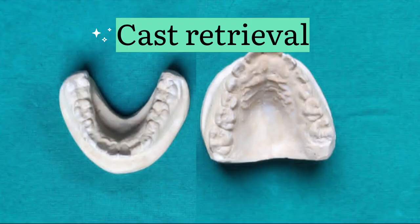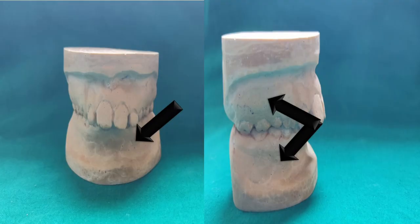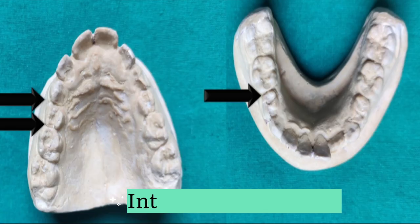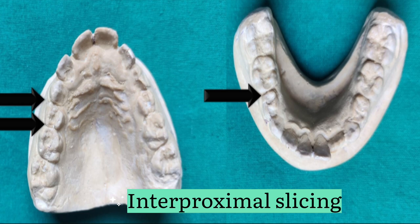The first step after taking an impression is cast pouring, its retrieval, and trimming. Further, the deepening of the buccal sulcus as well as the lower labial sulcus is done in order to accommodate the buccal shield and the lower lip pad. Next, interproximal slicing is done between C and D, and D and E in the mandibular cast.